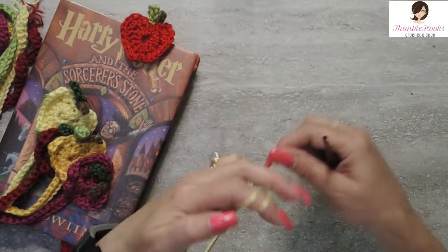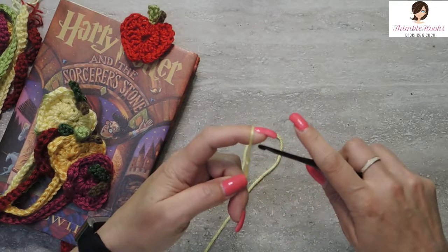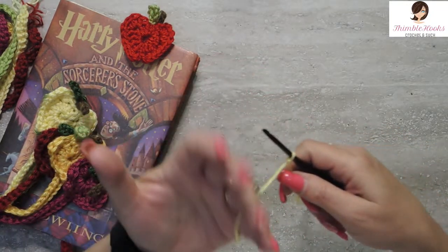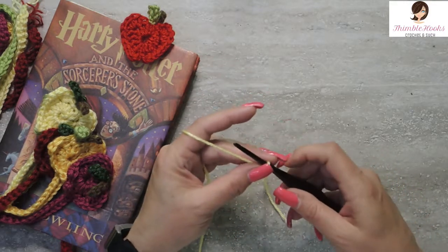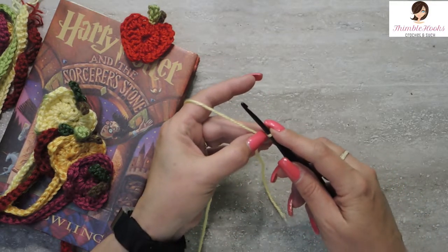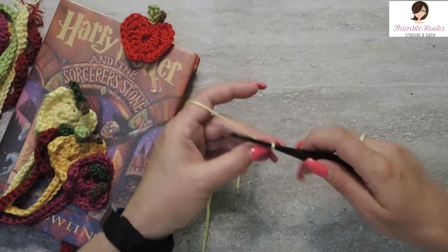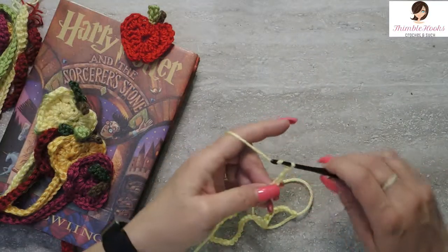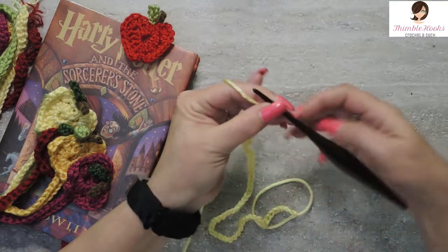We're going to start by chaining 70, and then we're going to work into the 68th chain. So when you get to 68 just pay attention to where you are, but we're going to chain 70. So here we go — I'll meet you at 70. There's my chain of 70.